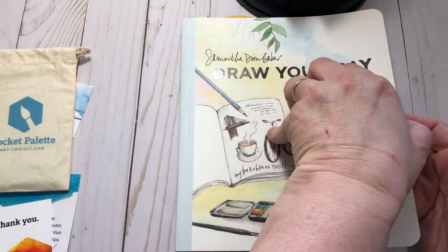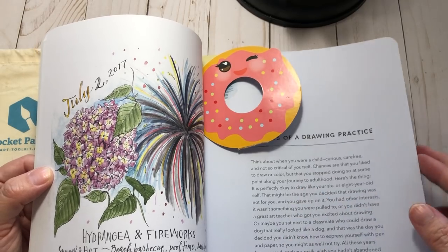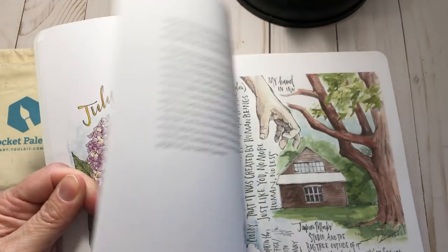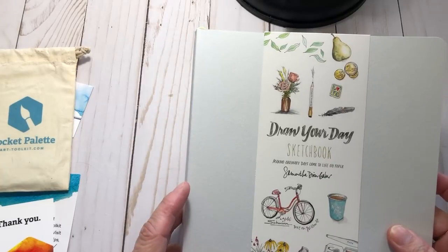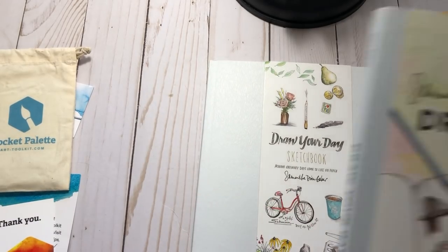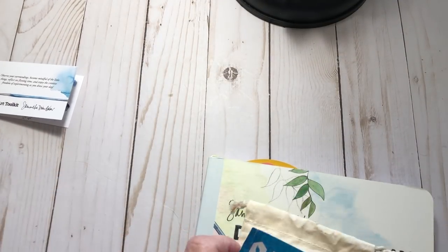I went ahead and ordered her book from Amazon. I got the book and it's just gorgeous — I've started reading it and it's actually a really good book. I also got the 'Draw Your Day' sketchbook. She gives you little things to do, so we'll see how it goes. I'm a little scared to put stuff in there because I'm afraid I'll mess it up, but I guess that's all part of doing your thing — you need to mess up to grow.